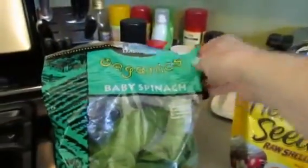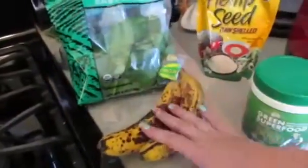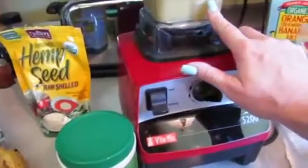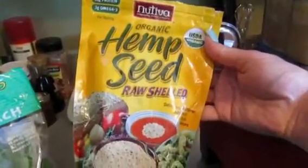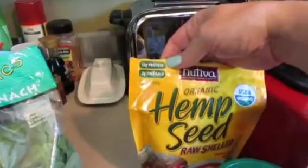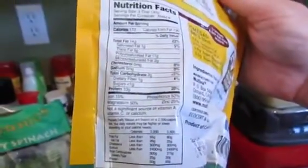But it does turn your drink really green, especially when you use the spinach. So I've got this organic baby spinach from Trader Joe's. I have these bananas, and I let them get super brown because that's when they're the sweetest, and I put one fresh one in here. And this is the organic hemp seed — it's a raw shelled hemp seed and it's got 10 grams of protein per serving, and a serving is three tablespoons.